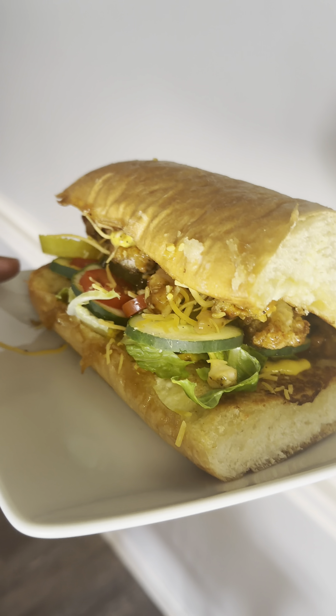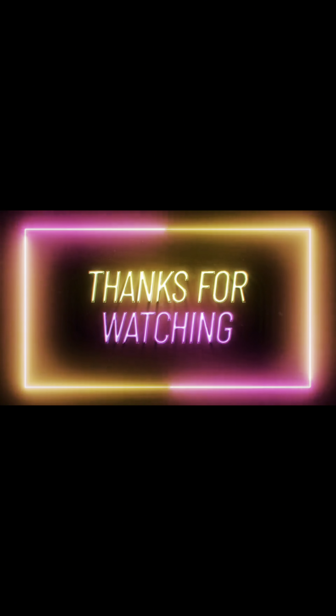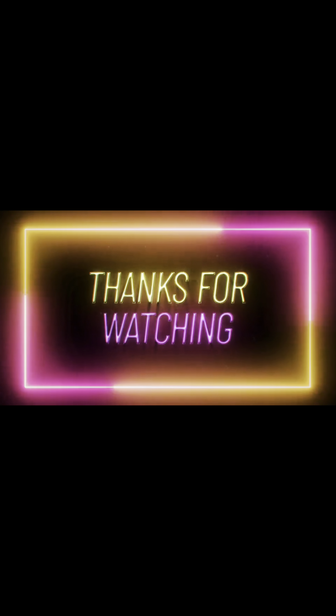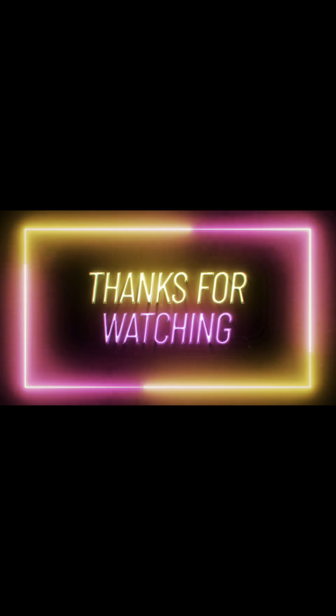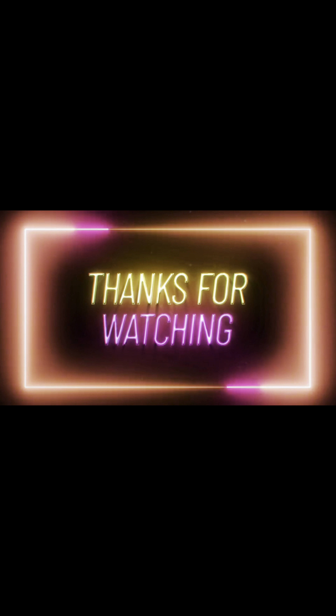All right guys, so we're back with another video. We're making a chicken teriyaki sandwich. I'm using frozen chicken tenders, so I've got those in the air fryer — they're cooking for about 15 minutes. Next, I'm just cutting up some vegetables, as you can see, thinly slicing some cucumber.